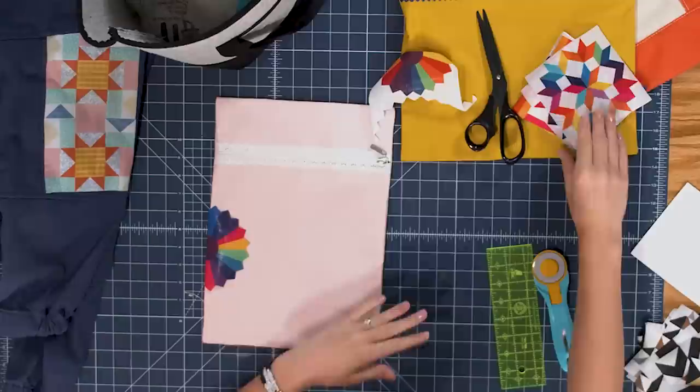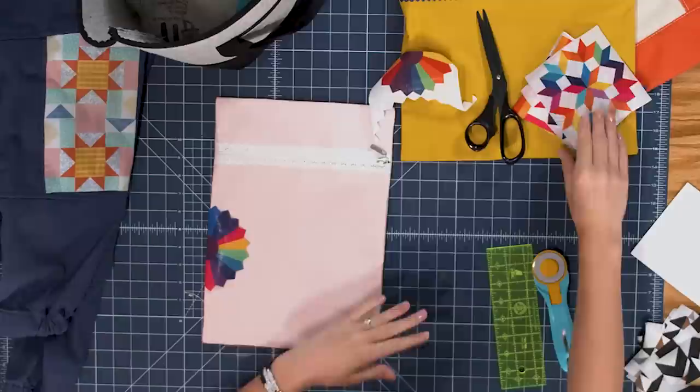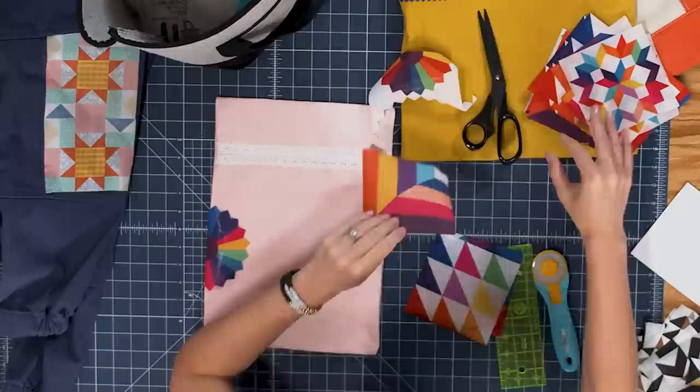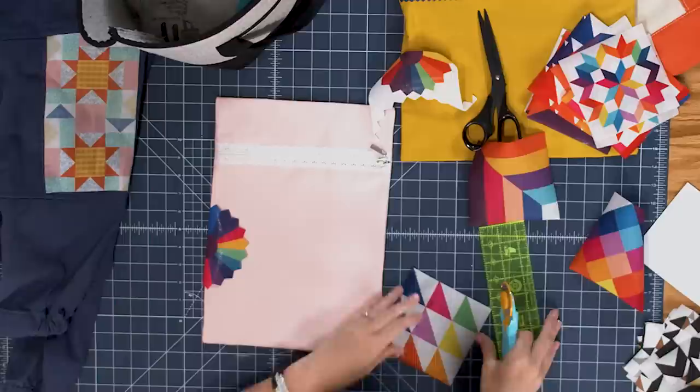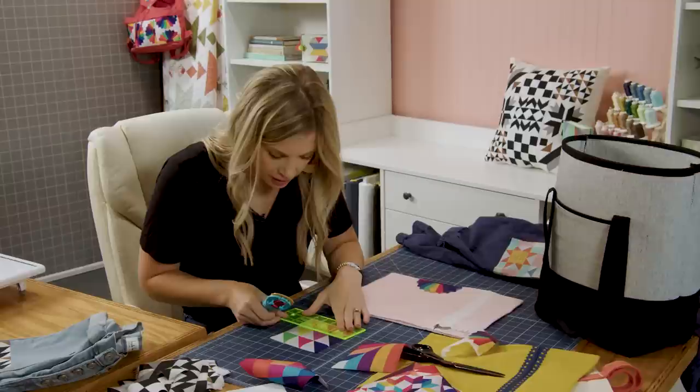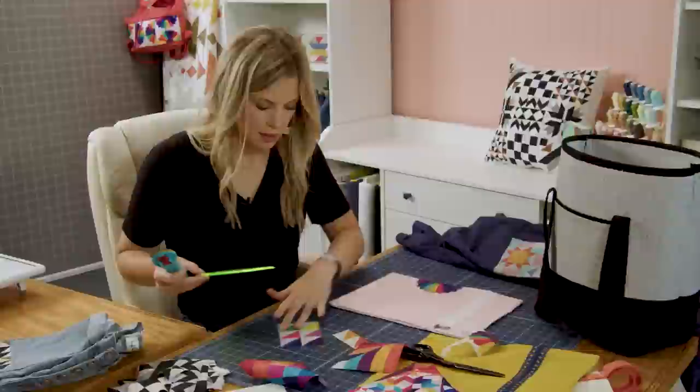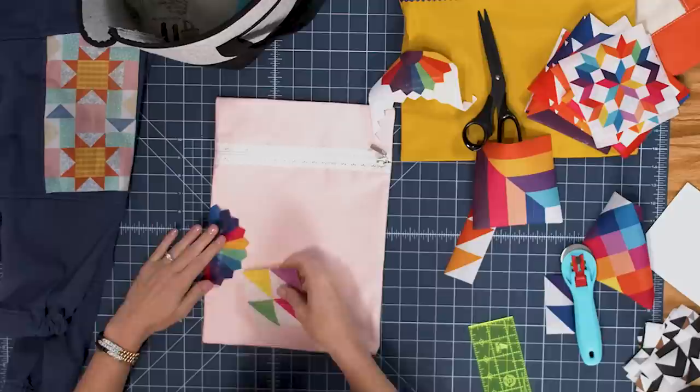Before I ever iron anything down I just kind of lay it out and start playing. Let's look further in our pack and see what else I want to add — these cute half square triangles, I'll use a few of those. I'll use my ruler and my rotary cutter and cut out a few of these half square triangles. I can just line my ruler up on the edge and cut that apart. I think I'm going to leave these four together, and now I can sandwich it in here just to get some variety.